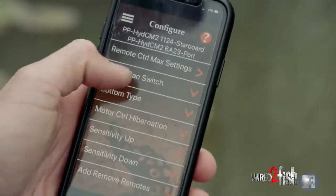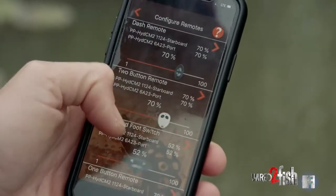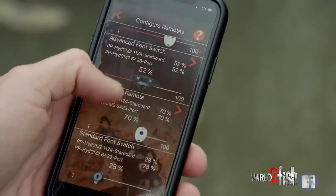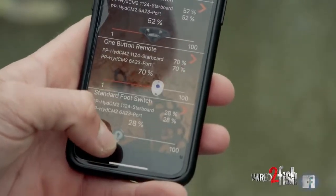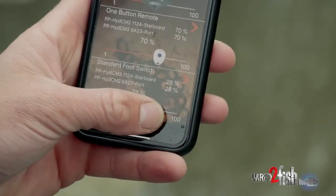Once connected, go to speed — go to their menu, go to system configurations. You can adjust any of the settings, but what I like to do is go to remote control max settings, then scroll down to whichever switch you want. I mainly use the foot switch, and right now I have it set at 28 percent.